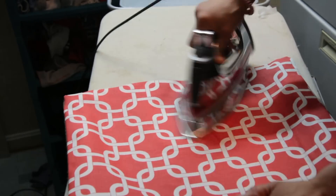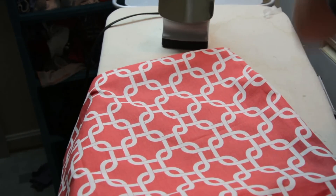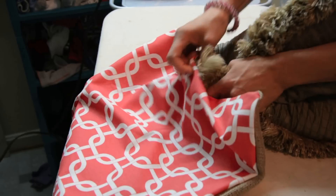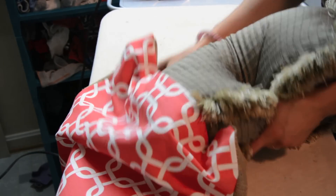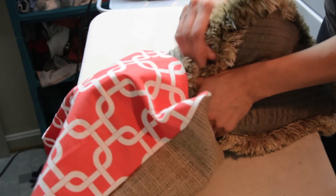If you remember, we left this opening right here — this is where we're going to stuff the pillow. It's not a big opening, but it's big enough that we could fold this pillow in half and shove it in there. If a little bit of the heat and bond is coming off, that's okay — we just did it and it didn't have time to fully cure. If we need a little bit more space, we can always go back over it.